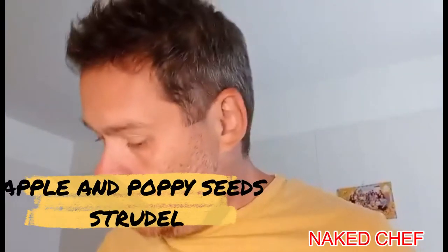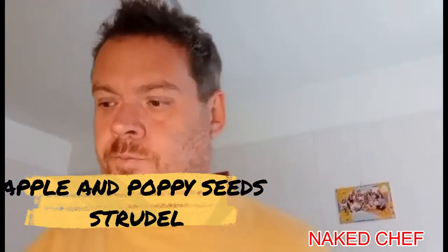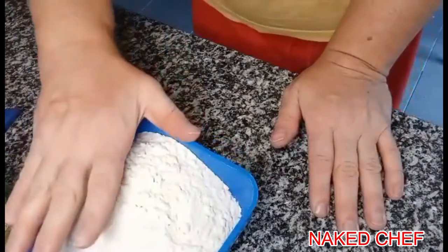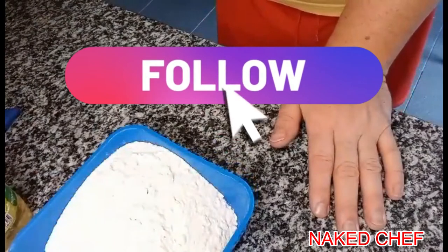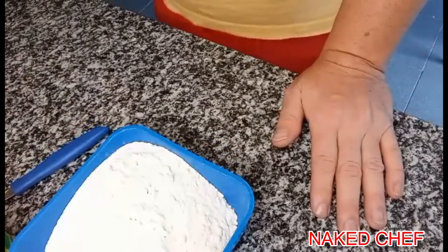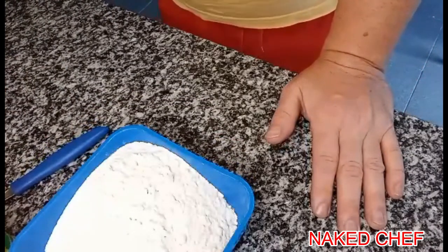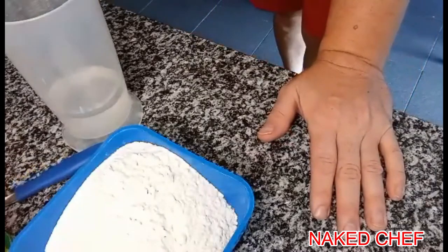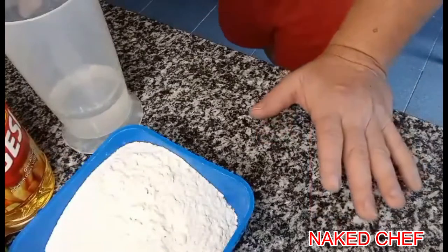Hi guys, Nicky Jeff here. Today I will do something sweet for you — apple strudel with poppy seeds. For the strudel you need 250 grams of flour, one tablespoon of white vinegar, 50 milliliters of oil, a pinch of salt, and 125 milliliters of warm water — not hot.